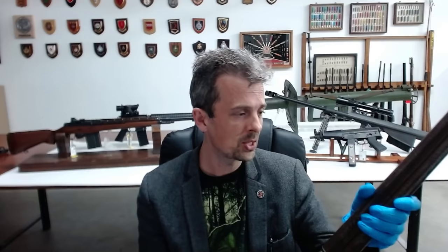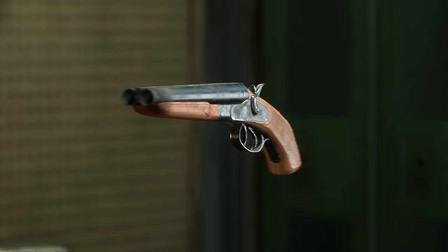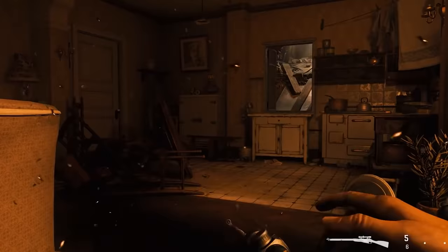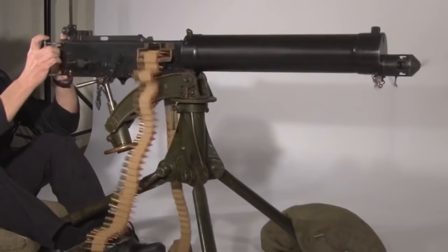One nice touch I noticed as the model was spinning — you see down the barrel and you can actually see the plastic crimped ends of the shotgun cartridges. I do like it when things are fully modelled. If there are any other games, guns, and mechanics that you want to see Jonathan break down, let us know in the comments. Be sure to subscribe, and check out the links in the description to support the Royal Armouries Museum. Right, over to Jonathan.